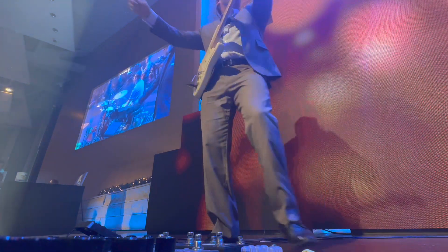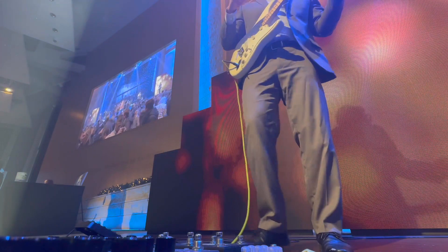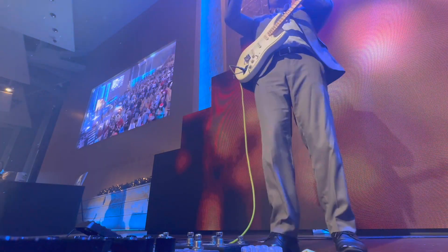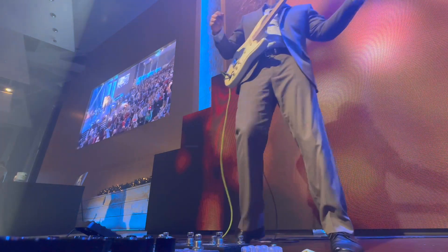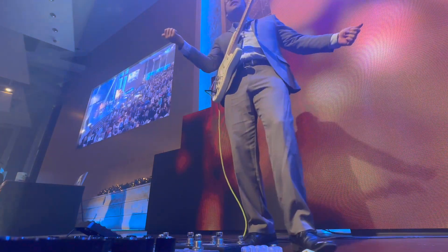Pre-chorus. It's the greatest time of the year. It's the greatest time of the year.